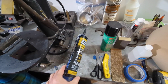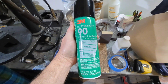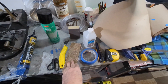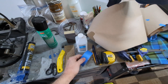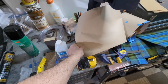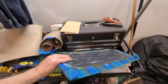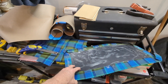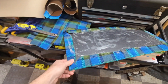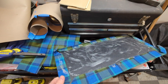Some Liquid Nails Fuse It Max — that stuff holds pretty good right to the ABS without an issue. I also bought a new can of 3M Super 90; I had the 77 but the 90 is a little stronger hold, so I wanted that. Some basic scissors, a little 36-grit paper, rubbing alcohol to wipe down the ABS before gluing, tape, and rosin paper — that took probably the most time because there was a lot of measuring, and I like to make templates out of cardboard or paper.